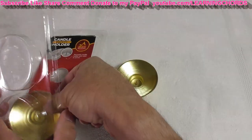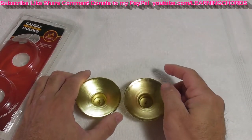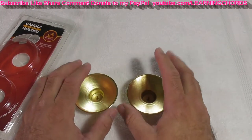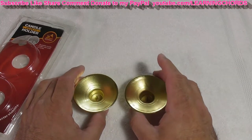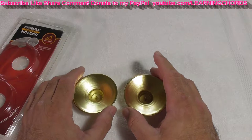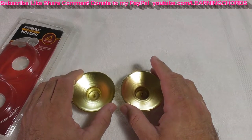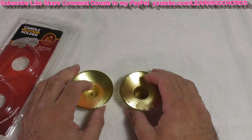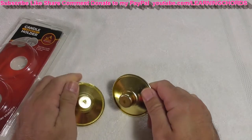I bought these for my mom. She puts the candles out every Friday and lights them, and her holders are always caked with tons of wax — huge mess. She was cleaning the wax last week out of the holder, and it slipped and went in the sink. She didn't realize it and turned on the disposal. Luckily it didn't break the disposal, but it damaged the candle holders, so she had me buy these.